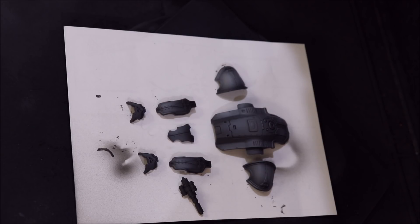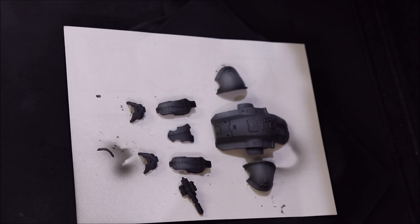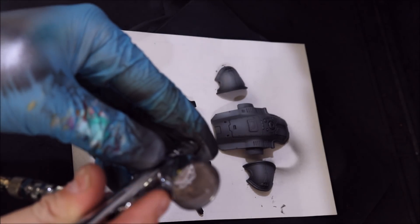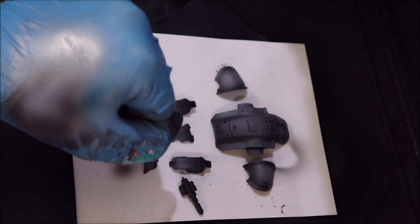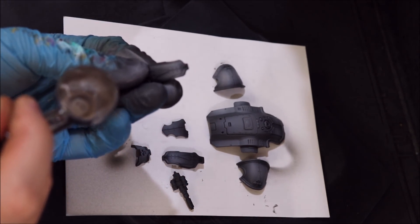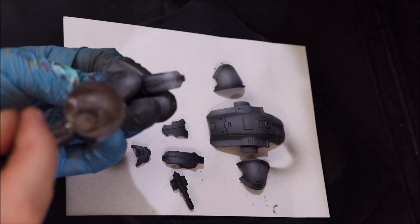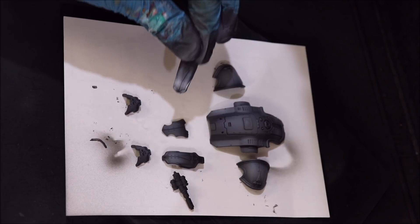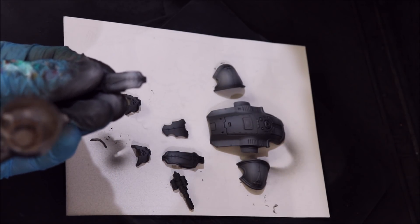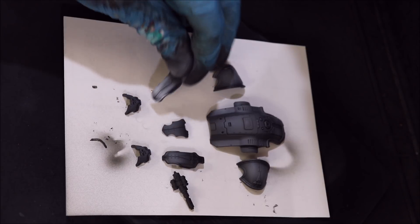Now we're going to go to straight white for the next step and reinforce that. This is Vallejo Game Air dead white — same thing, you just backfill it to get it mixed up. Do a little test on the back of our hand; it's flowing well. We're going to reinforce the areas we really want to, coming in very carefully across the bottom and right across the edge to create our hotspots. If it's too extreme you can soften it with a little extra white — the white over the darker parts will give you a nice gray gradient.